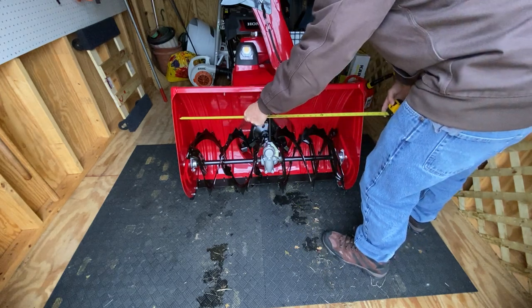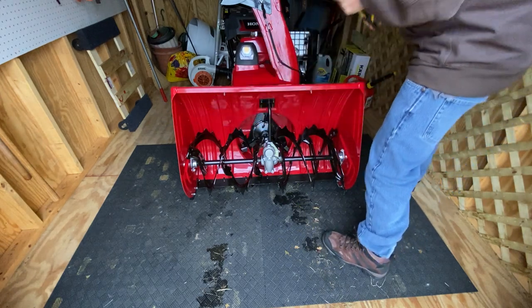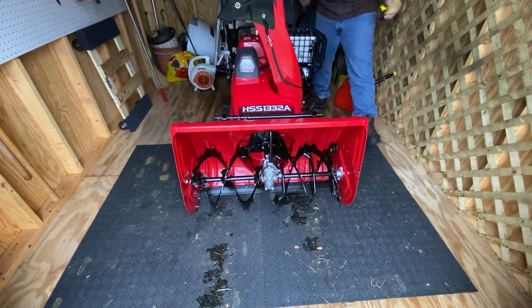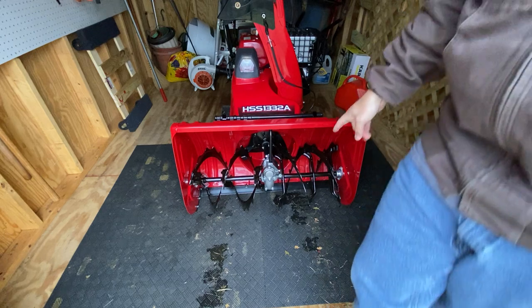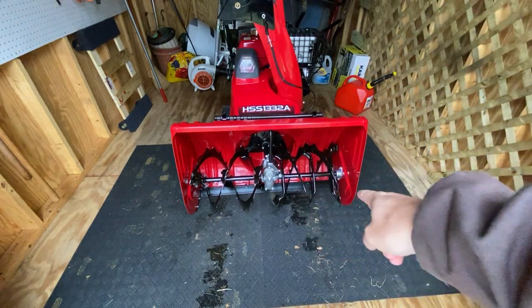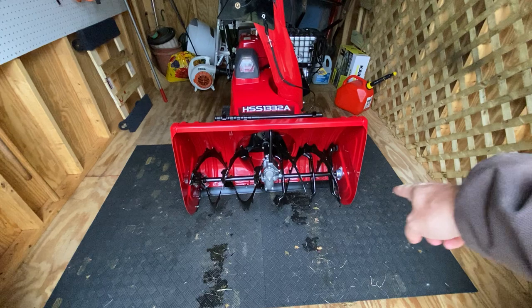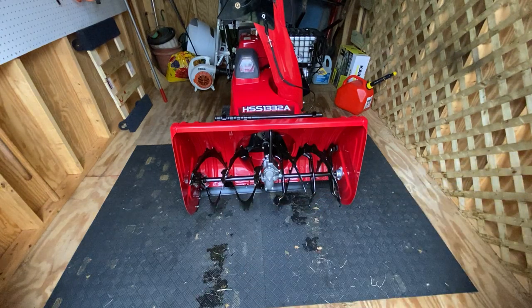You got a width of 32 inches, which is pretty awesome. The only issue I've had so far was the scraper blade — every 10 or 15 feet I was bumping and I had to adjust that. We'll see how it is next snowstorm, but I think they lowered it too low. I put those front skids on, so that should help a lot.